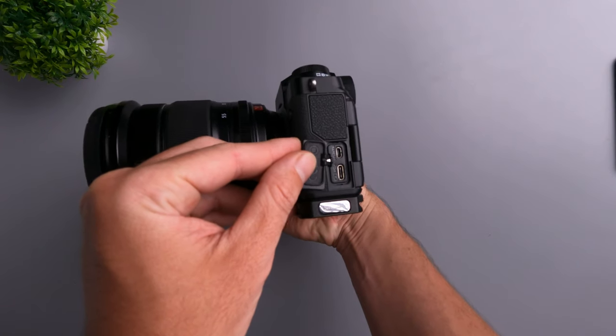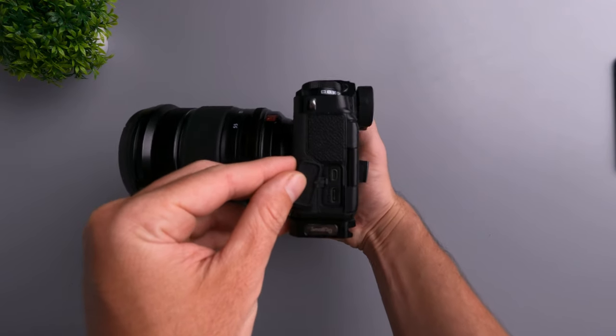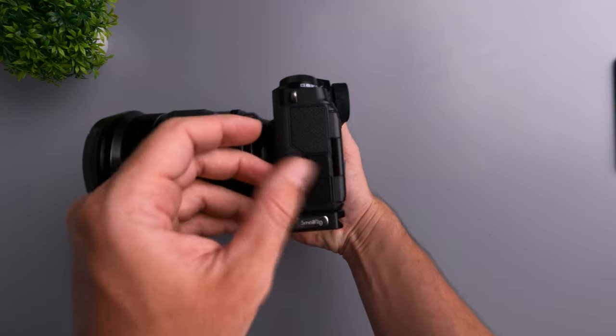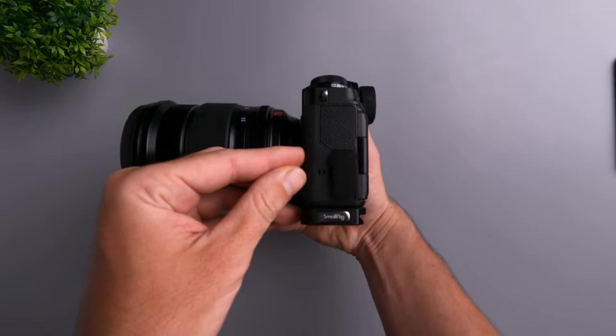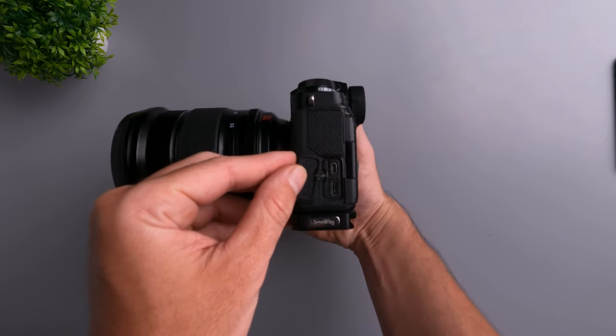Let me go more in-depth, starting with what I dislike. The first thing I dislike about the Fujifilm X-T4 is the micro HDMI port, which is really annoying for a couple of reasons. Number one, it looks very similar to the USB-C port — I've confused the two many times. Number two, when you plug in a micro HDMI cable, it feels really flimsy because the port is so small. I'd much prefer a full-sized or mini HDMI port.